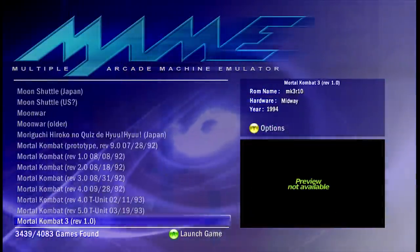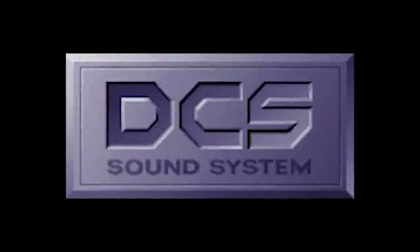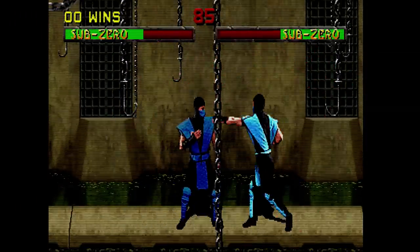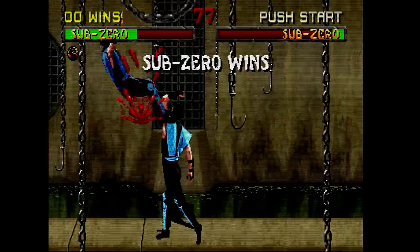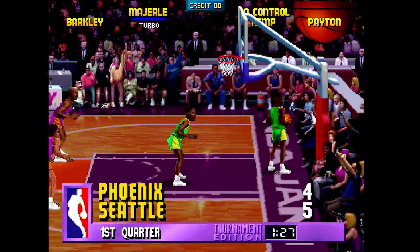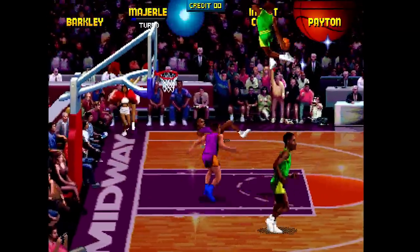I ported MAME 0.72 to the Xbox 360. This was the last revision of MAME that had the DCS sound hacks, which significantly slowed down emulation of Midway games such as Mortal Kombat 2 and 3 and NBA Jam. MAME 0.72 on the Xbox 360 is a great arcade emulator — combined with FBA Next, you have a very large list of arcade games to play. There is no save state support, but it does support pixel shaders and runs at a very good frame rate.